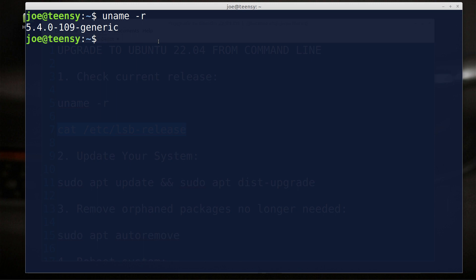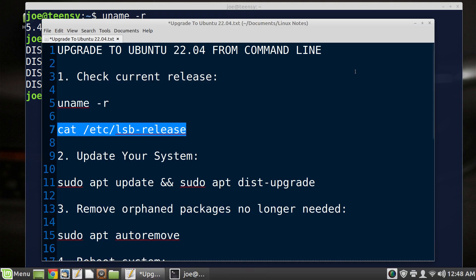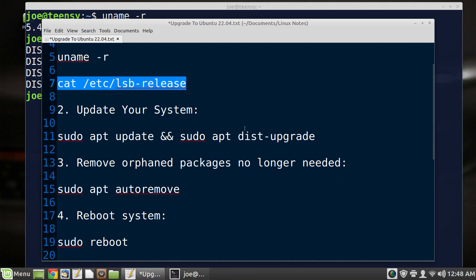'cat' is one of my favorite basic ancient programs in Linux — it goes way back and you can do a lot with it. I'm pasting using the scroll wheel on the mouse as a center button — if I highlight on one side and click on the other side, it shows up. So we've got Focal Fossa, 20.04, and that's all the information we need there. The next thing you're going to want to do is update your system.